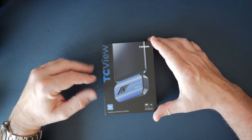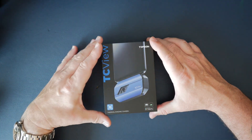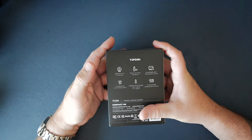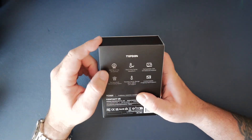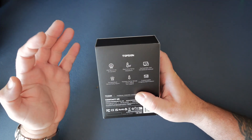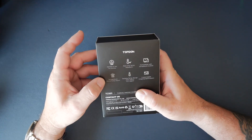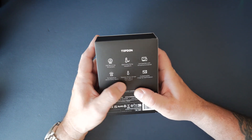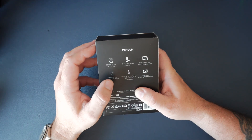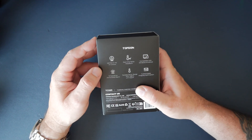Right, here it is how it comes. This is a TC View by Topdon Thermal Imaging Camera. It's a USB Type-C connection, so it's usable on Android and PC. On the back we've got a few specs: a 256x192 high-res IR camera, real-time temperature waveform, compatible with Android and Windows, and a temperature abnormality alarm. The temperature range — this is the important one — is minus 20 degrees C to 550 degrees C, or minus 4 to 1022 degrees Fahrenheit.